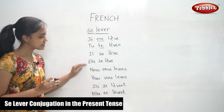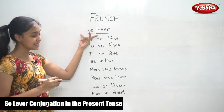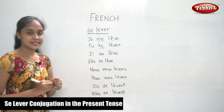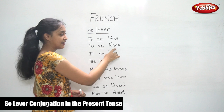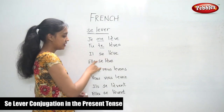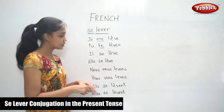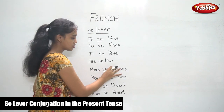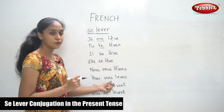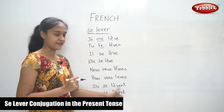This is how you conjugate a reflexive verb in the present tense. Once again: je me lève, tu te lèves, il se lève, elle se lève. Nous nous levons — here there is no accent. Vous vous levez. Ils se lèvent and elles se lèvent.